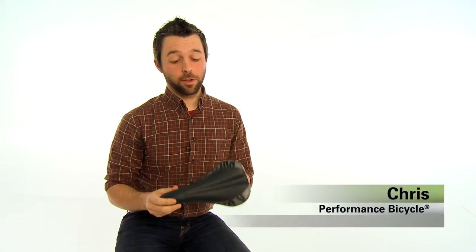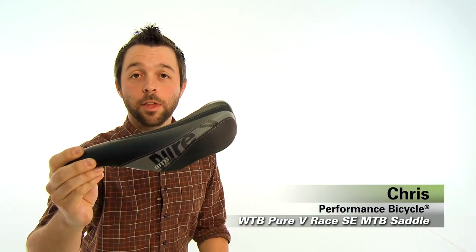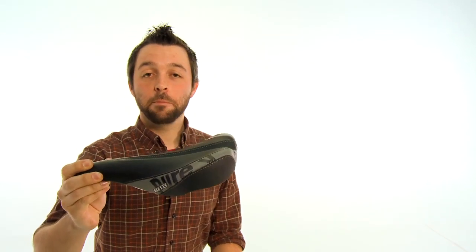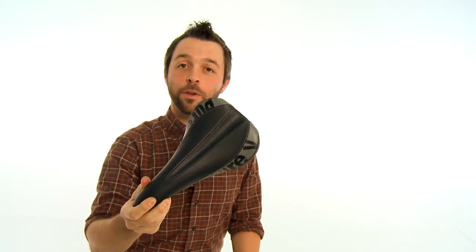Hi, this is Christopher from Performance Bicycle, and this is the WTB Pure V Race SE MTB Saddle. This saddle will meet all of your mountain biking needs, whether you're looking to race or whether you're just looking for a value-driven, comfortable saddle.